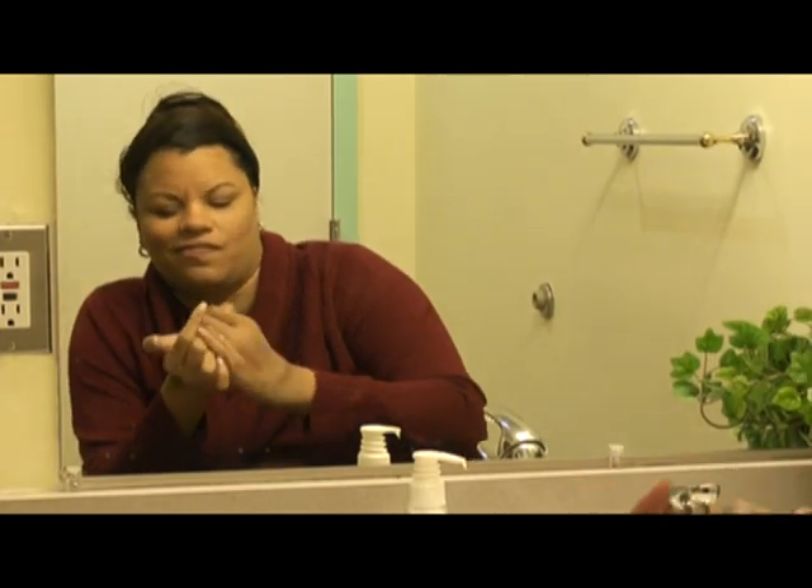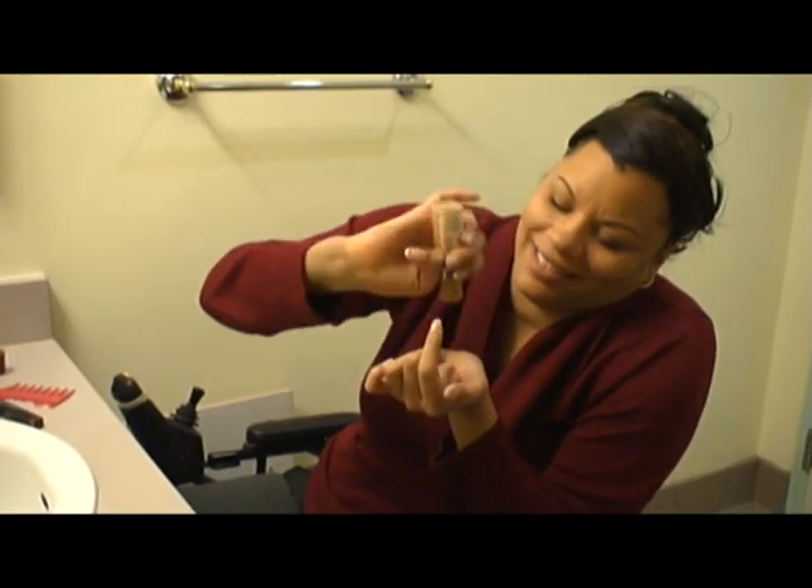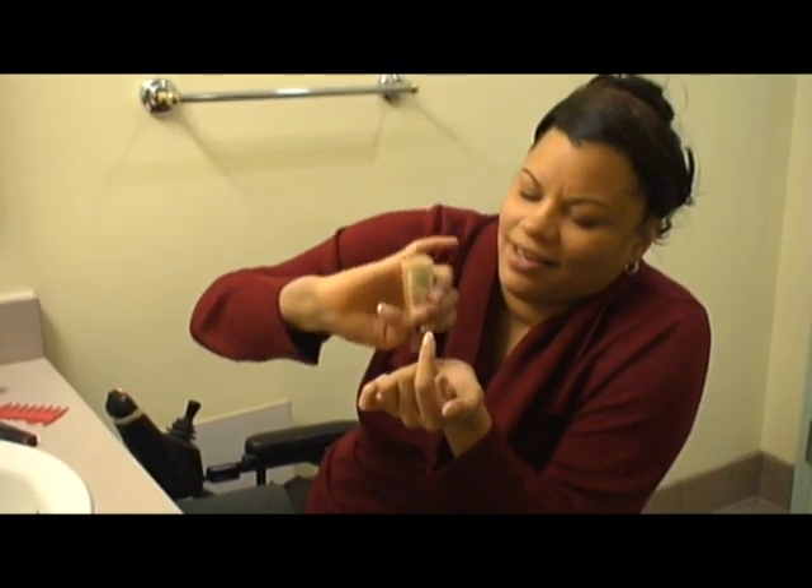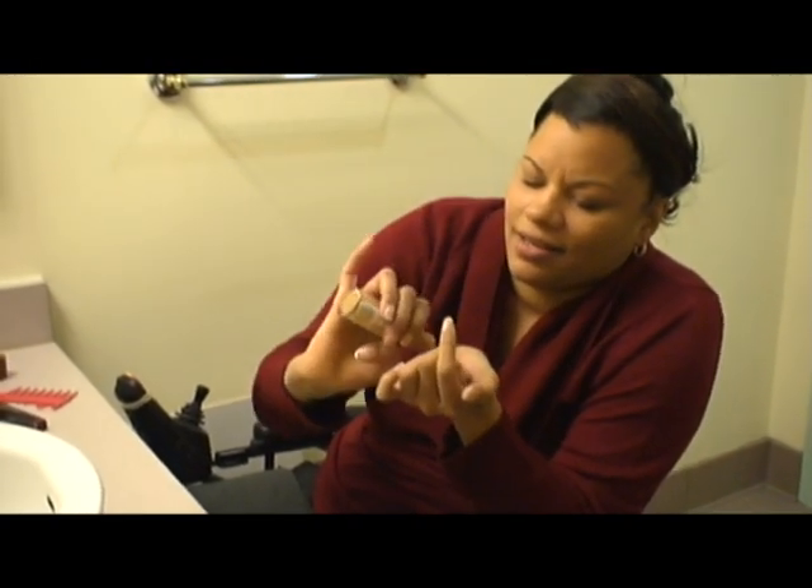First I pour the foundation into my hand because it is easier to move around or maneuver in my hand than in the foundation bottle.